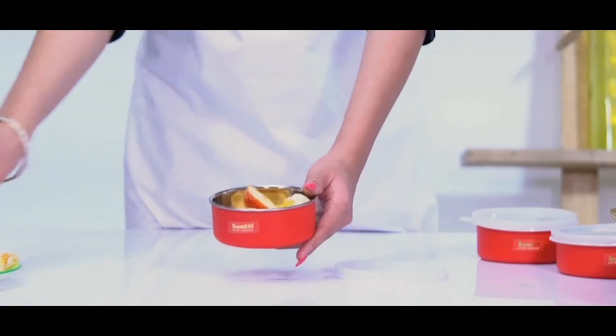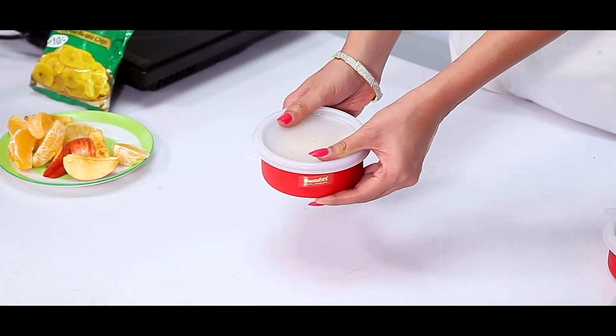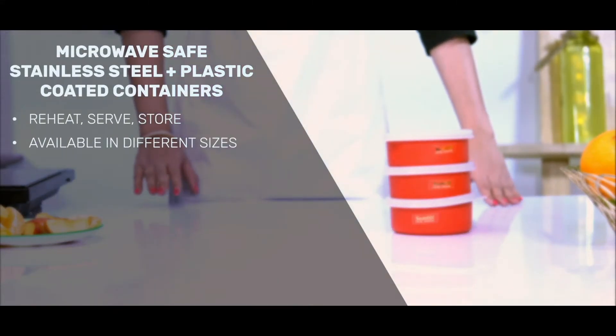Be it any food item, dry or liquid, these containers will store it all. It is airtight and leak-proof. Storing them becomes easy as the different sizes allow you to stack them.